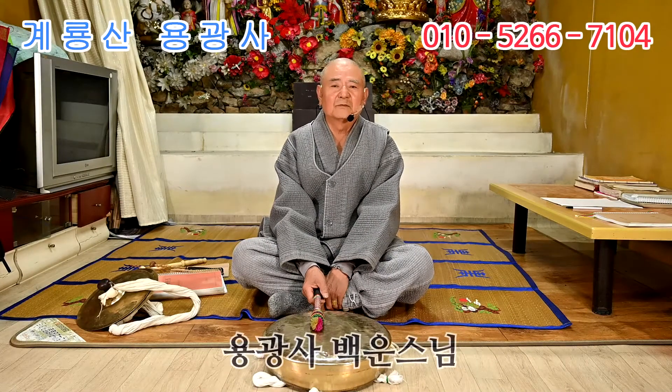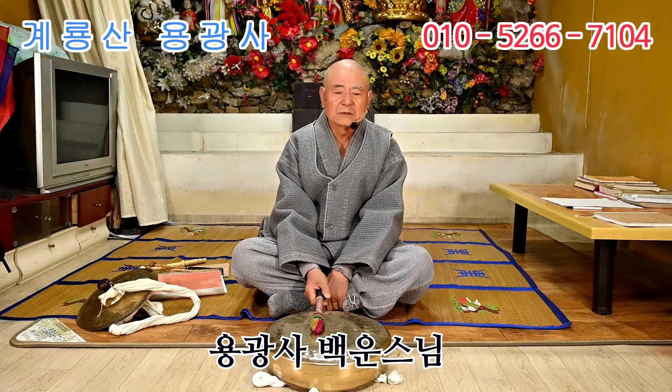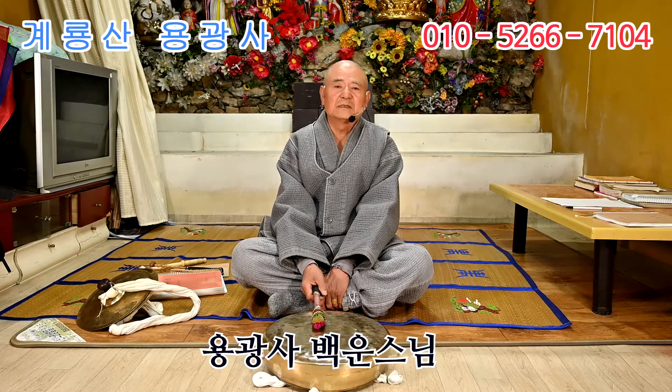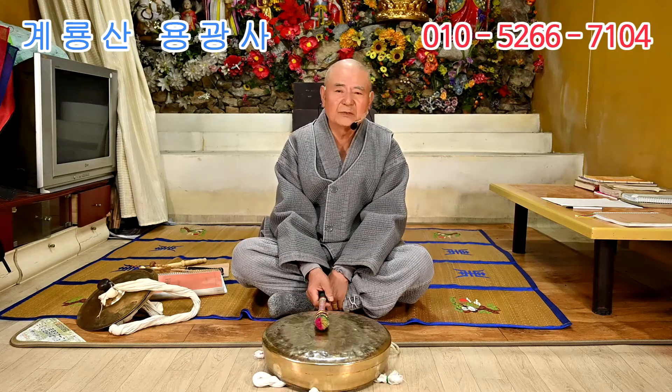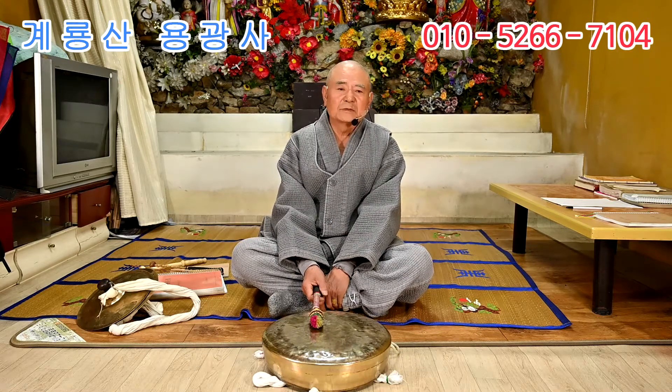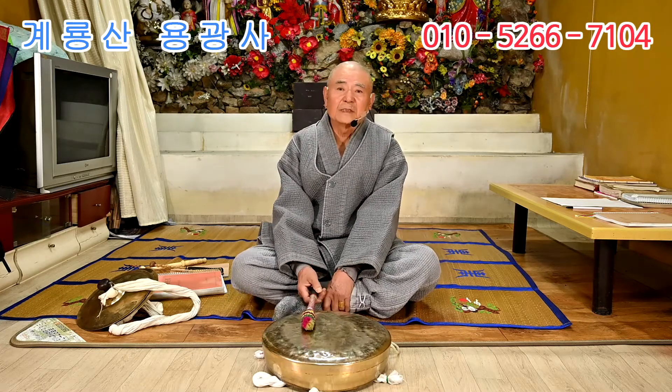안녕하세요. 저는 계룡산 용광사 주지 백원수입니다. 오늘 이 시간에는 우리 애동제자님들을 위해서, 잘 치시는 분들도 물론 많지만, 여기서 무슨 학원을 하는 것이 아니고, 배우지 못하고 홀로 서 있는 불쌍한 애동제자들을 위해서 한 걸음 한 걸음 가르칠까 하고 이렇게 알리고 있습니다.